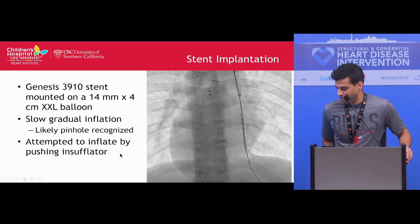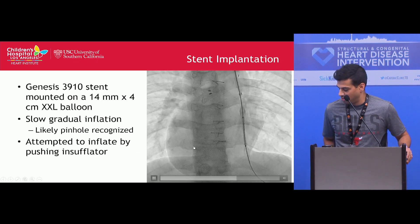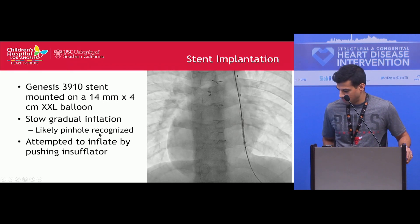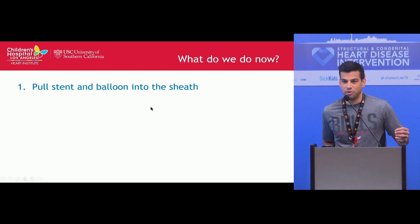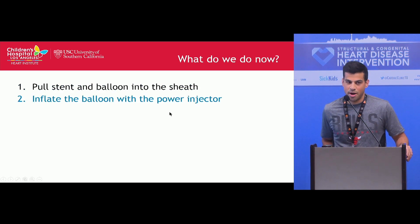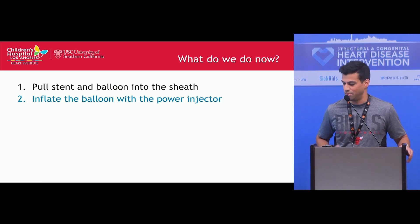We tried to inflate it by pushing the insufflator, but again we had no inflation of the balloon. We thought about pulling the stent and balloon back into the sheath, but the balloon had inflated a little bit and the proximal edges of the stent were slightly flared, so that wasn't going to work. We considered inflating the balloon with a power injector, but since the stent hadn't gone up at all, we were concerned about how uncontrolled it would be and whether we'd get the stent in the right position.